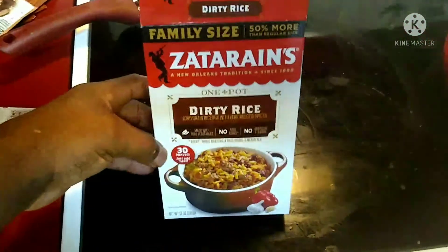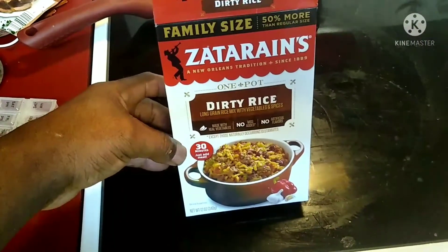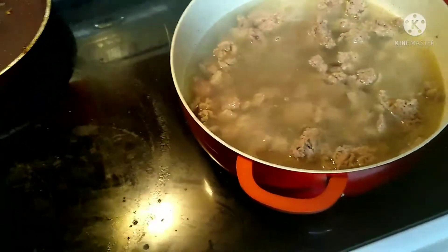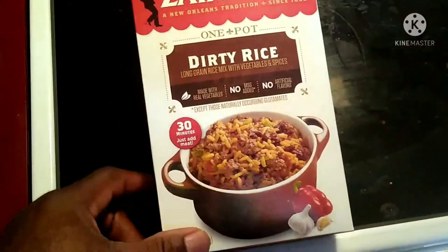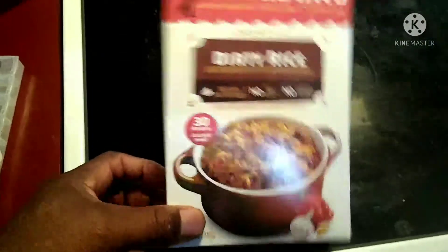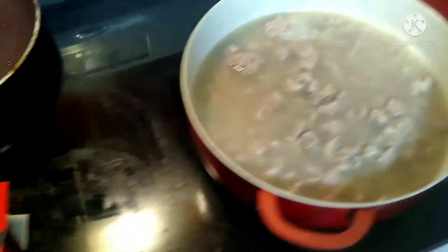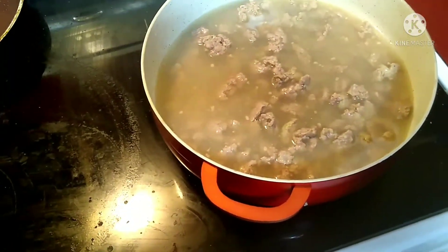Hey, what's up everyone! Today we are making Zatarain's Dirty Rice. Basically you can make dirty rice with sausage or beef. Personally I prefer sausage — I love sausage with dirty rice. I like sausage dirty rice over beef. Like I said, you can use hamburger or sausage. She already cooked the sausage.